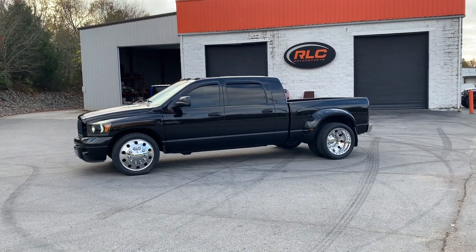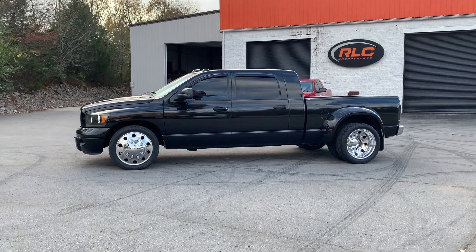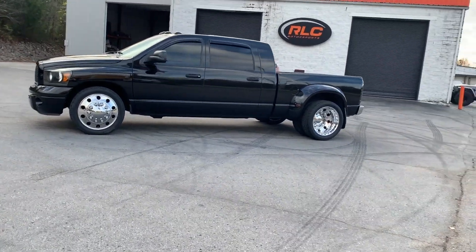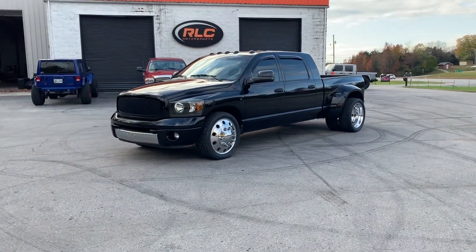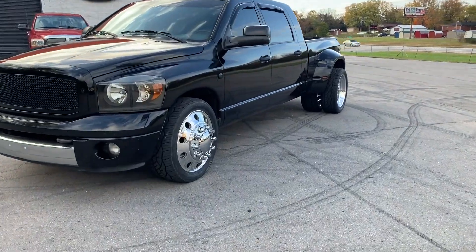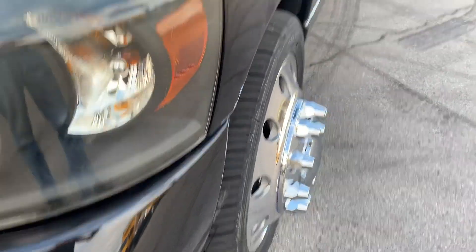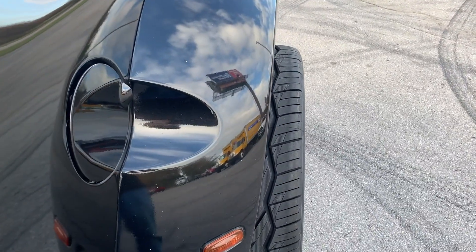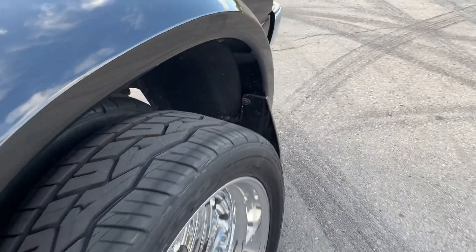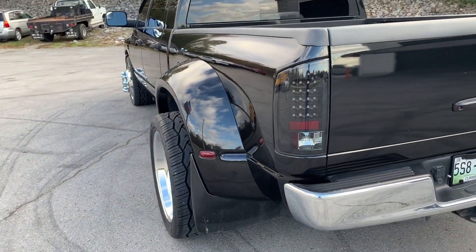There it is — this truck has completely changed. Just look at what it looked like before versus what it looks like now. I really like it, no complaints whatsoever. The wheels fit pretty well — on the front side they don't stick out from the fenders very much. The back is a little different story; they're out of the fenders about two and a half to three inches.